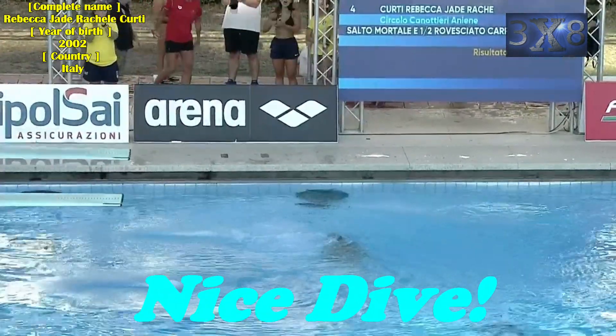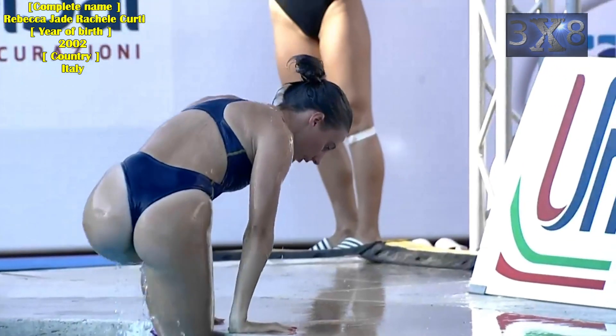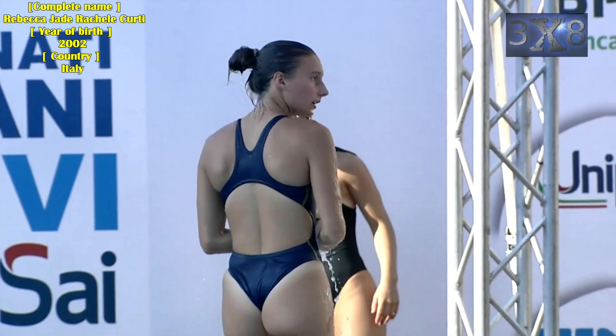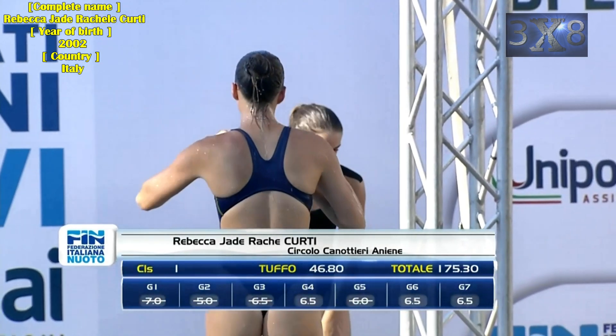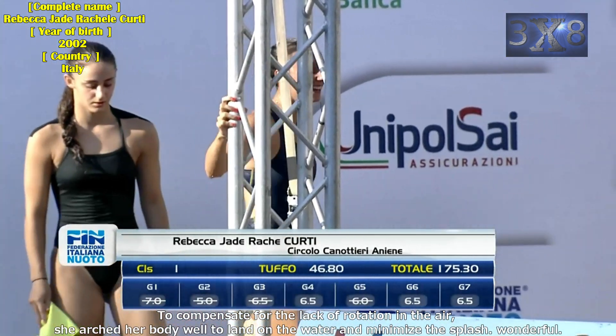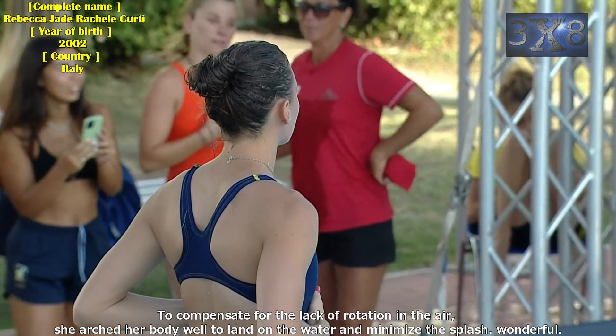Nice dive! To compensate for the lack of rotation in the air, she arched her body well to land on the water and minimize the splash. Wonderful!